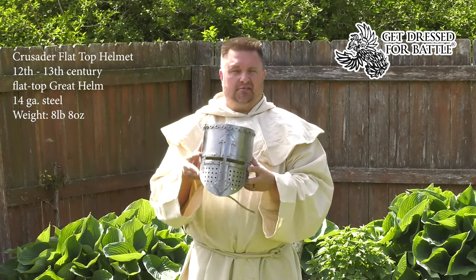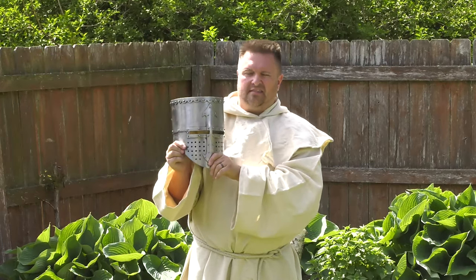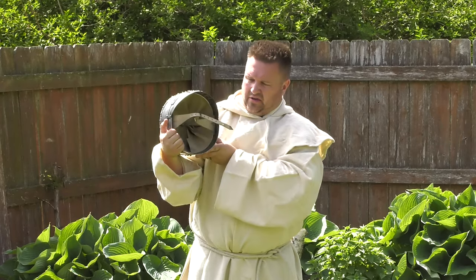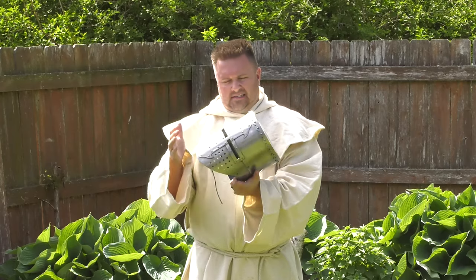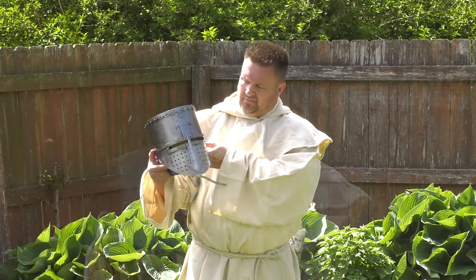These helms are monstrous. They represent a level of protection that you wouldn't see very often on the battlefield, especially in LARP. The flat tops are not very often seen and it definitely adds a different style, a more historical style, than what you see in a lot of your modern and fantasy medieval LARPs.